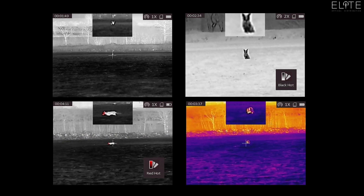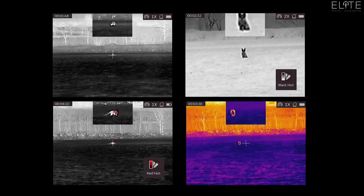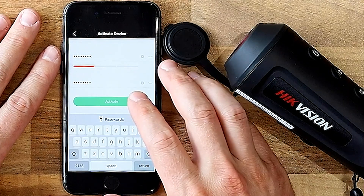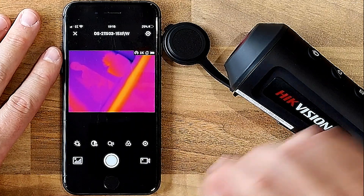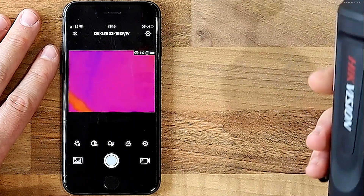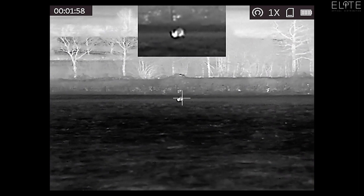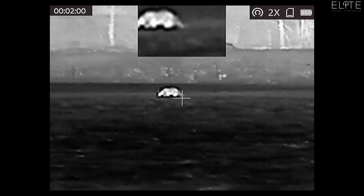As with all Hike Thermal products, you've got four colour palettes: red hot, white hot, black hot, and the fusion option. You've also got Wi-Fi built in here, so it's easy to connect to the T-Vision app on your phone or tablet. You can stream — so if you're out shooting with a friend, he can watch what you're doing — or you can record either through the app or in the inbuilt memory on the device.